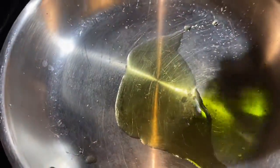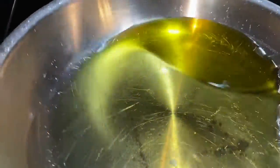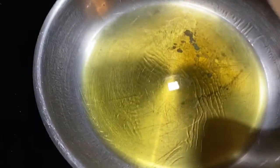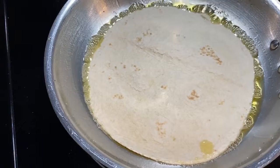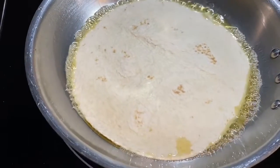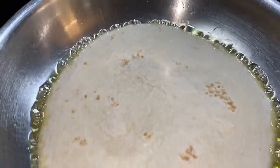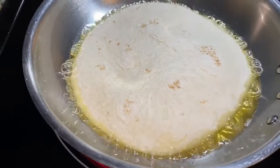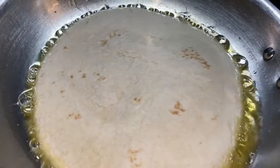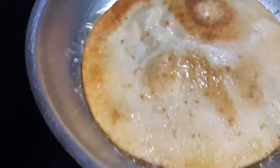Get another pan and add about three to four tablespoons of olive oil, and let that heat up. Once it's hot, add your tortilla shell and let it start to fry. Cook it for less than two minutes on one side, then flip it and cook for another one to two minutes on the other side on medium heat. Once you see those edges start to brown, flip it and let the other side brown.